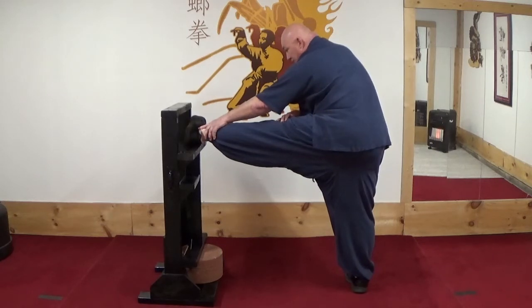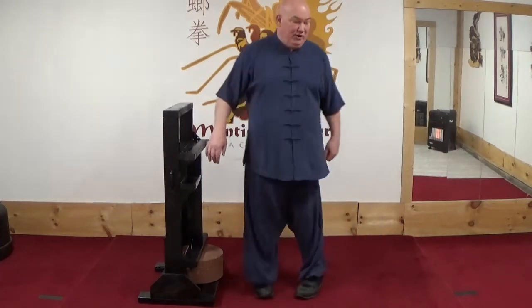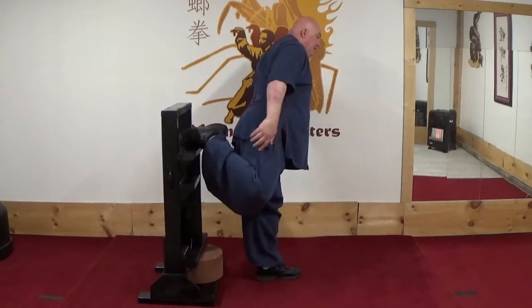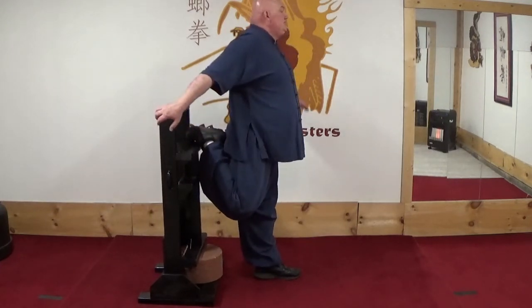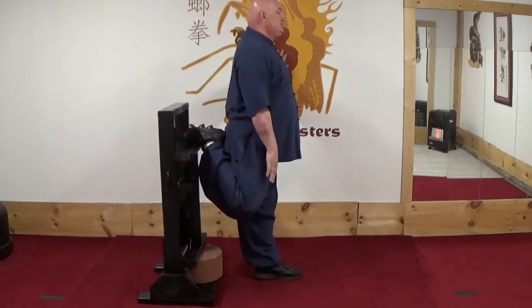After I've done this for 30 seconds, I'll bring the foot down, turn, and I'll show you with this leg. I'll put my toes up here, reach back, stand as straight as possible, and stretch the front of my legs this time.